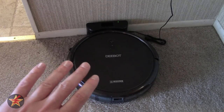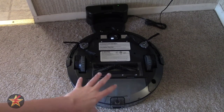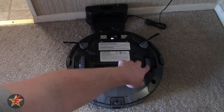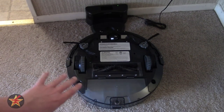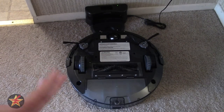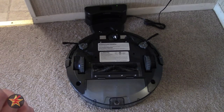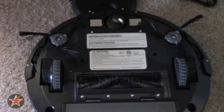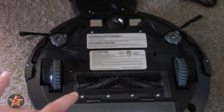We're going to flip the D-Bot over so you get an idea of what's going on underneath. What you see here is the bin in the back, the main roller brush, your side wheels which are independent of each other. These are rubberized and highly textured, so it's very grippy and helps it roll over things. You have your side brushes here, and these side brushes will wear out a lot faster than the main brush. You've got a roller ball up front which swivels and pivots, and sensors that are one on each side and one on the front.